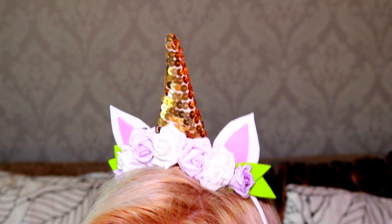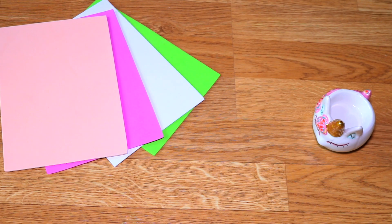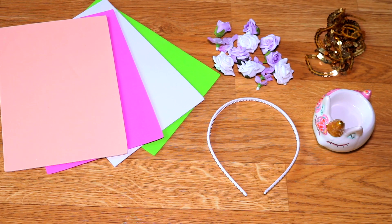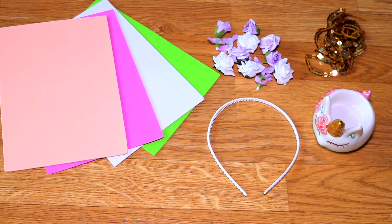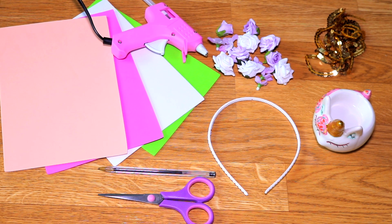For our first unicorn inspired idea we will make a beautiful tiara, and to make it we will need white, pink, green and gold foamy, a headband, flowers of your preference, and in case you don't find gold foamy we will need gold sequins to decorate, plus pen, scissors and a hot glue gun.